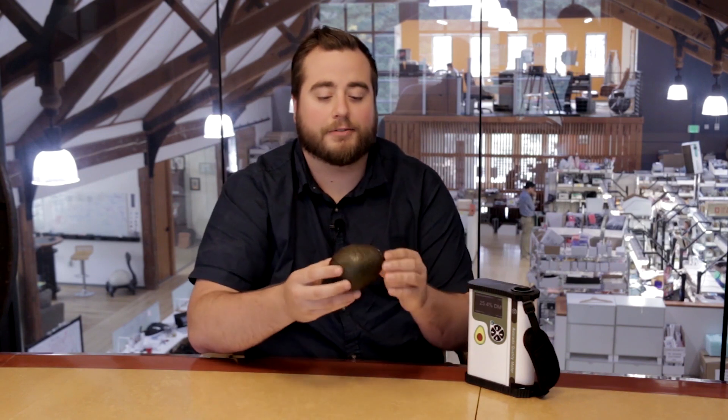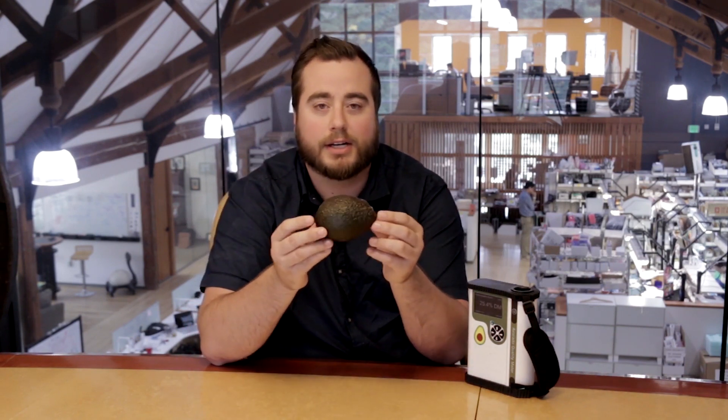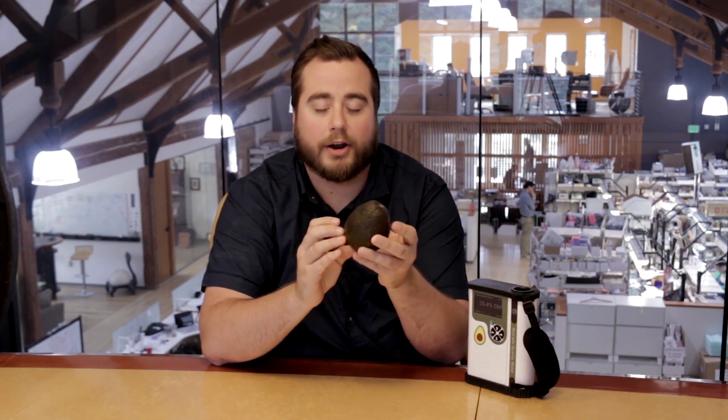Now before I get further into the instrument, I would like to explain where I scanned on the avocado. We scan at the largest part of the equator on the dorsal side, or the largest side near the stem, so that we get the lowest dry matter reading that we can. That's because this part of the fruit matures the slowest.